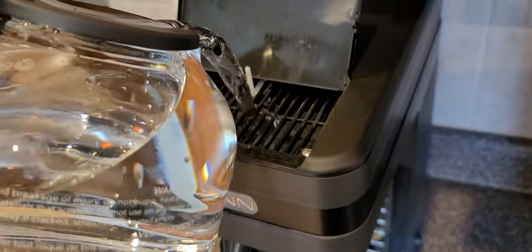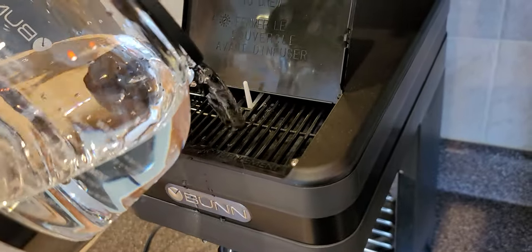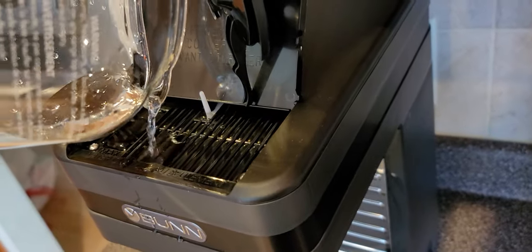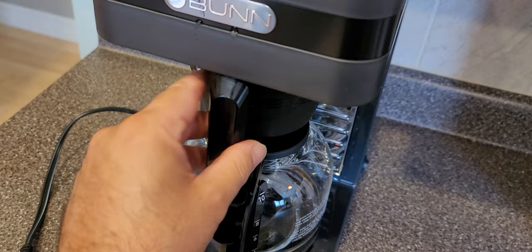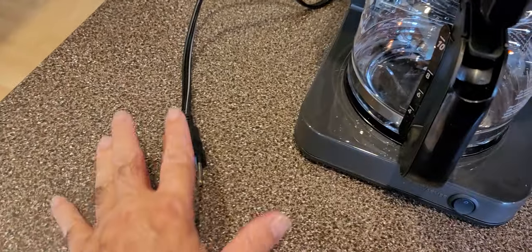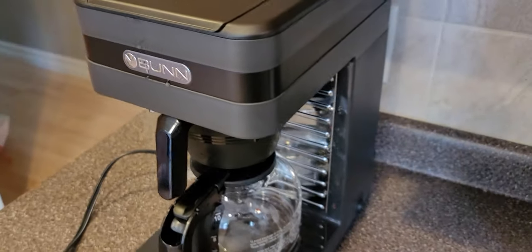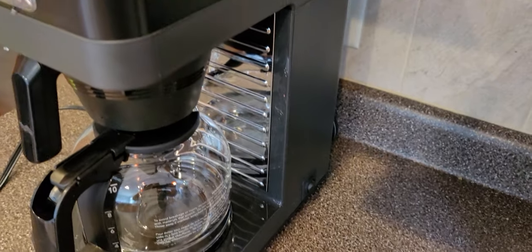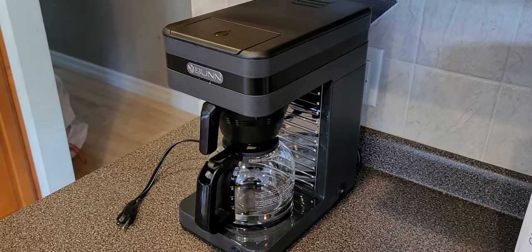Take your water and dump it in here. You're going to do this a couple of times - maybe two times - until water starts coming out of the plastic cup. Just to remind everyone, leave this unplugged during the whole first setup process. Once the full carafe of water is in, close the lid, and you can actually hear the water dropping into that back tank.